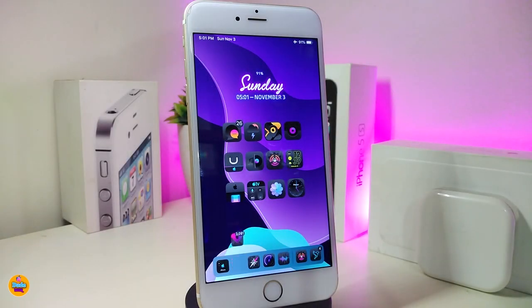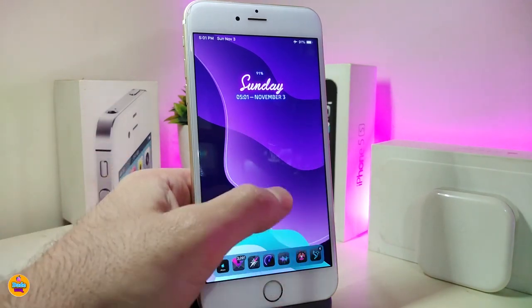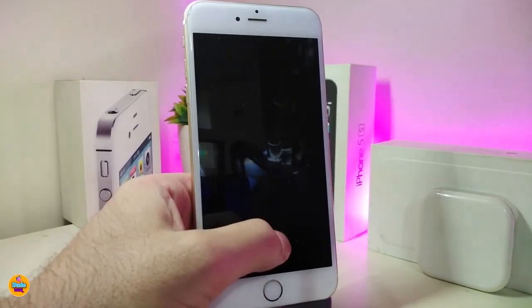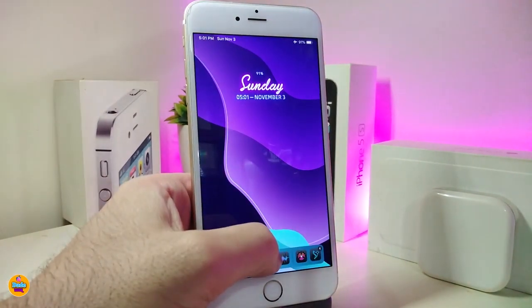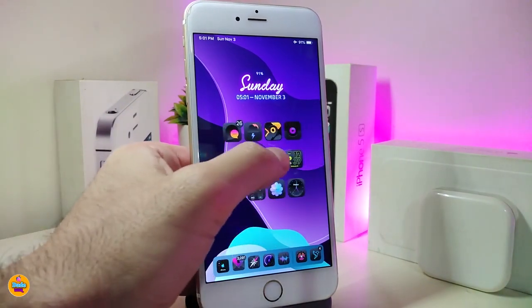The first tweak is called Smart Tap X. This will let you use the lock screen by tapping anywhere with your finger to wake up or close your device. So you can see here — double tap on my screen and that will unlock my device right away.